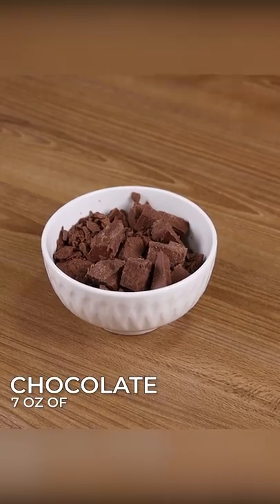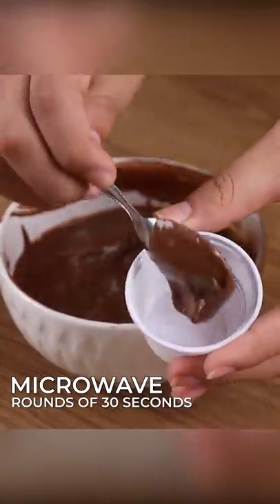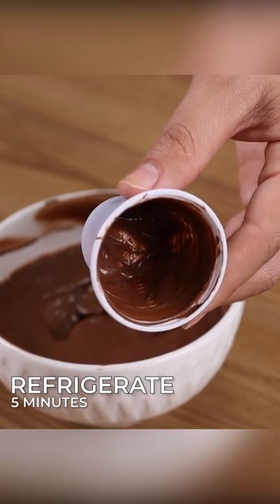Here I have seven ounces of chocolate. Microwave it for rounds of 30 seconds until it's melted. Take a plastic coffee cup and pour a layer of chocolate inside the cup. Refrigerate it for about five minutes to harden.